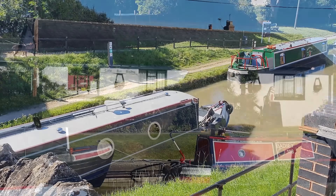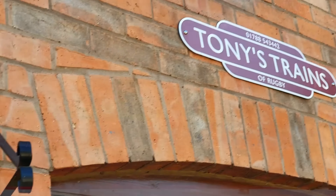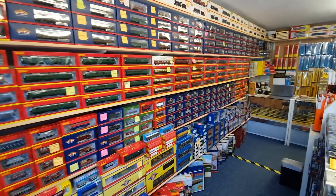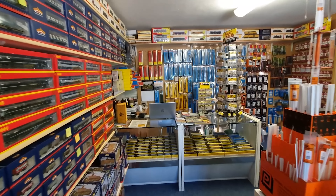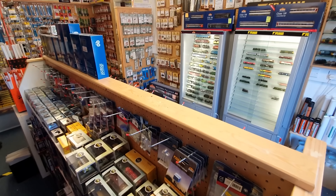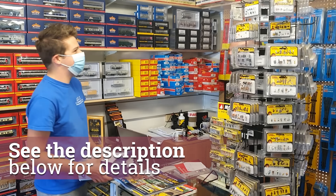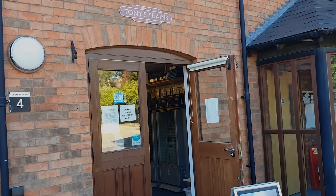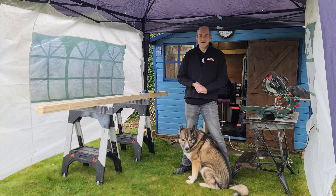Tony's Trains of Rugby is located at Hillmorton Locks on the outskirts of Rugby. We are open Tuesday to Saturday, 10 till 5, closing early on Saturday at 4 o'clock. We stock Hornby, Bachmann, Graham Farish, Peco, Gaugemaster, Powsides, Oxford, and Oxford Diecast. We also have a large selection of second-hand models. You can visit us in store or reach us on 01788 543442, visit tonystrainsofRugby.com or find us on Facebook.